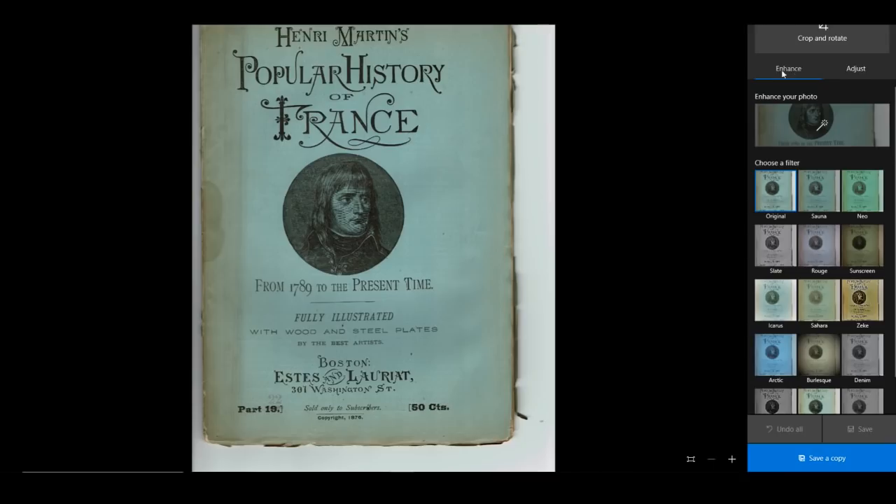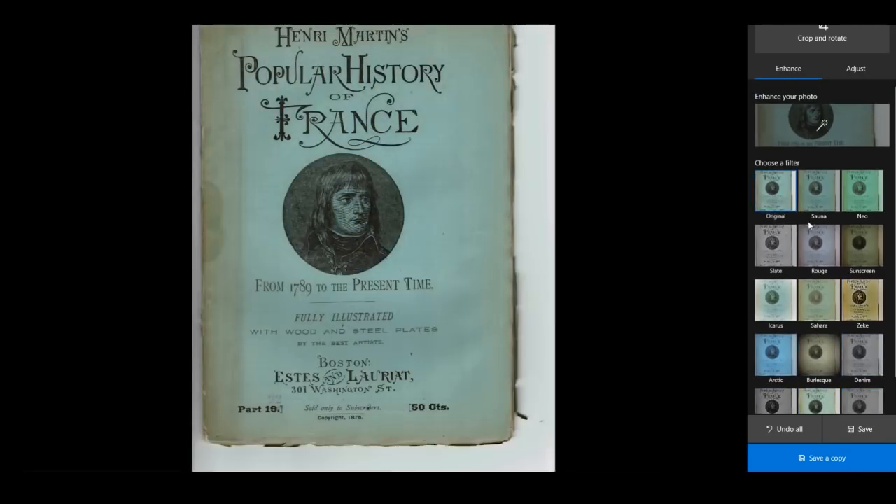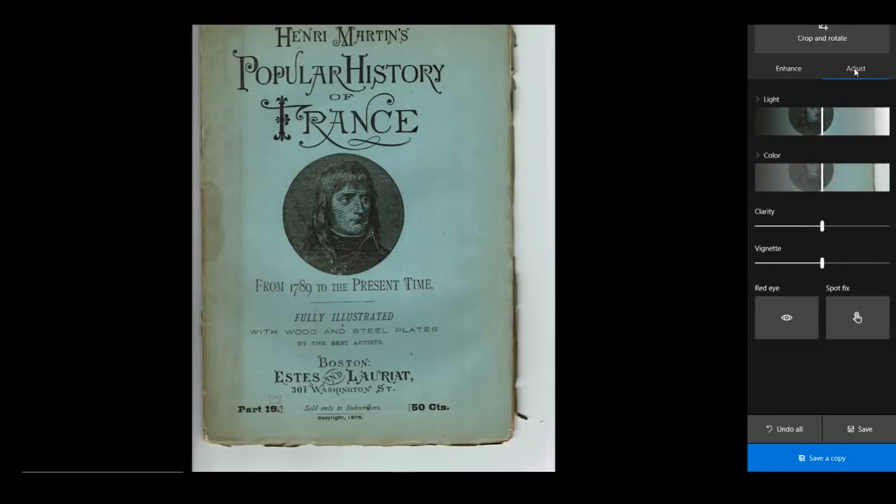The first thing that pops up is your Enhance Panel, and you can go through all these different filters and pick one if you like it. You can also hit Adjust up here and you can make it brighter or darker. You can make the color darker or lighter — saturate and desaturate to your liking. This is Clarity, which is kind of like Sharpen. And then here is Vignette — you can make it dark or light or just leave it alone. If you leave it on zero, do you see how there is a dark ring around it? Pull it back a little bit and it lightens up the edges.